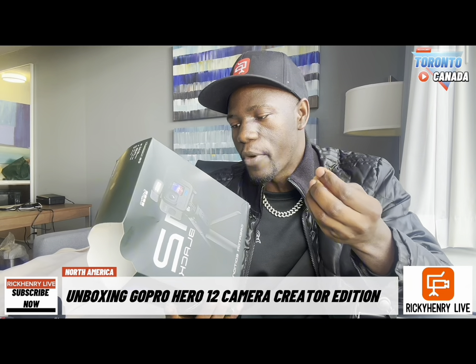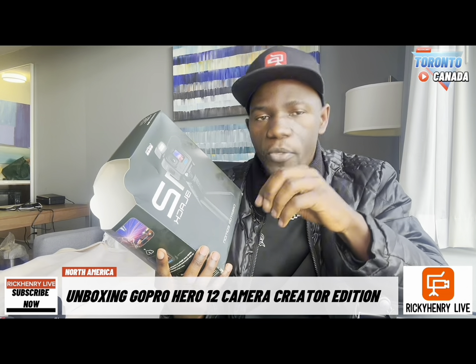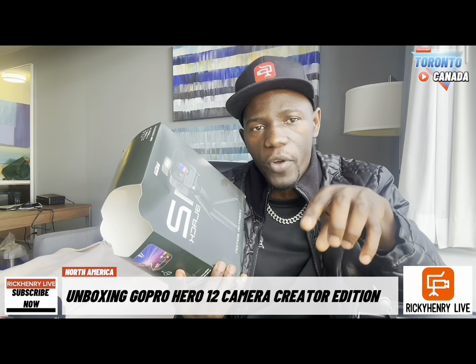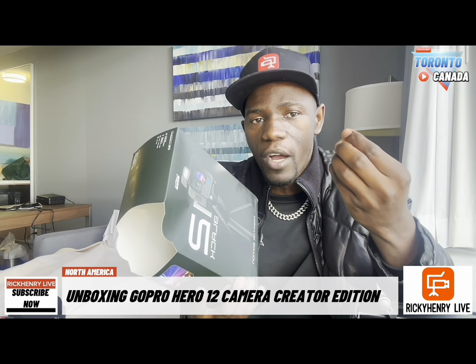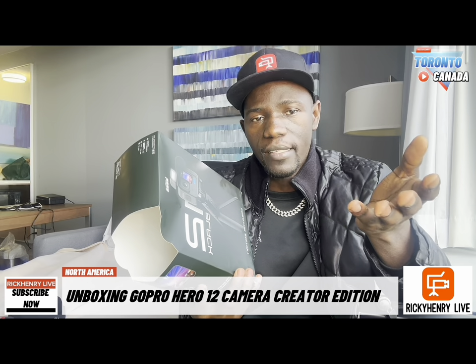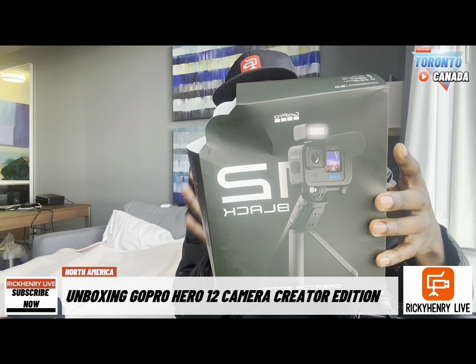Famous YouTubers like Wadi Maya and Mr. Beast use this camera — Mr. Beast especially when he's moving. This Creator Edition is a full package for vloggers. It can record up to 5.3K; most smartphone cameras record at 4K, but this one goes beyond. It can record in 4K for almost four to five hours, and you can also live stream at 1080p full HD.